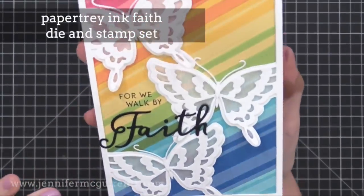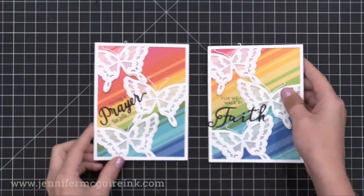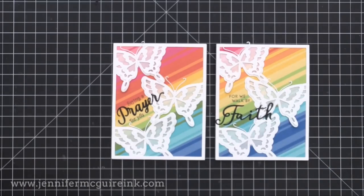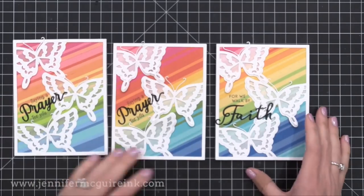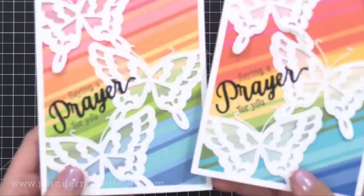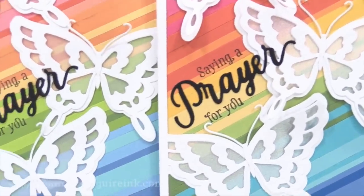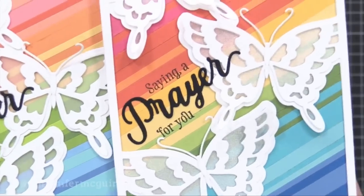Here you can see the detail in those butterflies — shimmer vellum behind them and then two layers on top. I did two variations of sentiments and a third example created earlier. I really like this design and think it would be beautiful with maybe all shades of blue cardstock strips in the background.